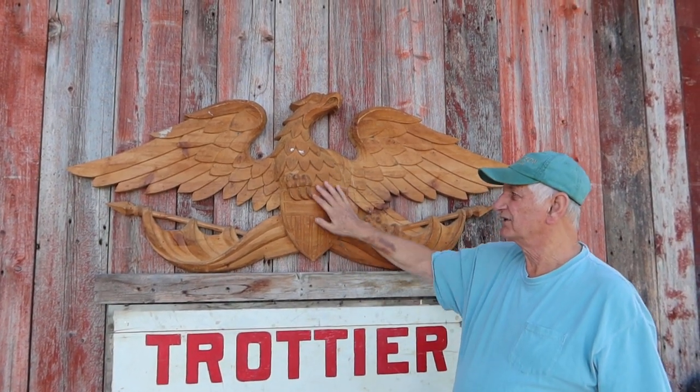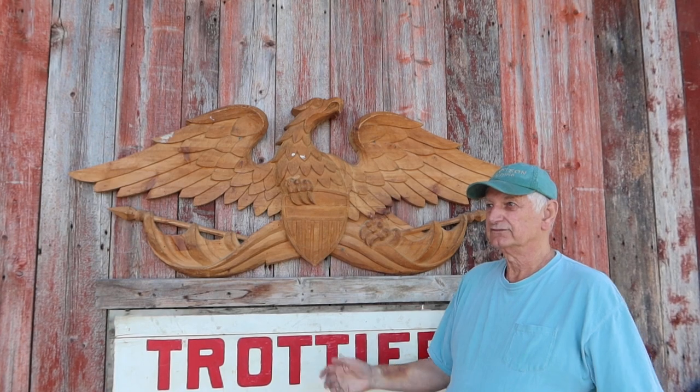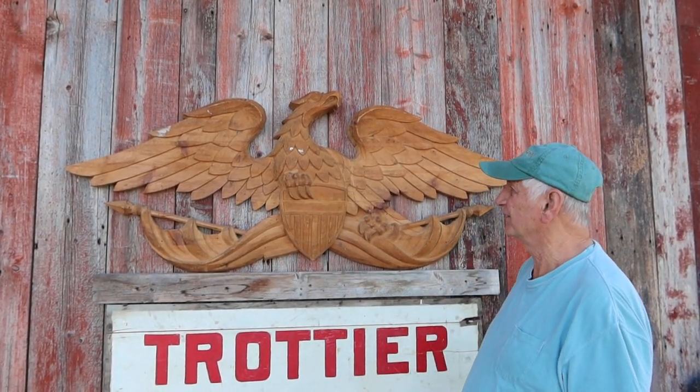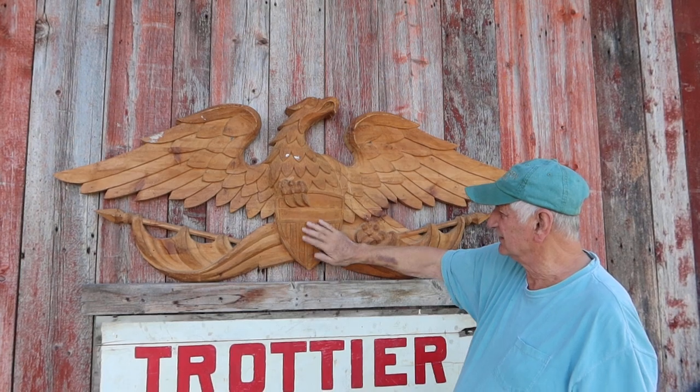I want to talk about this Federal Eagle thing I got here. I bought it down at the Orford Flea Market — just diddly-bopping along and somebody put it out for a pretty reasonable price, so I bought it. It's kind of a Federal-style Eagle, and it's got this shield on it.